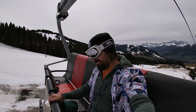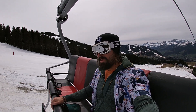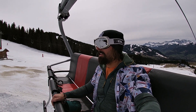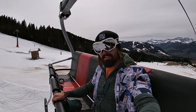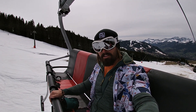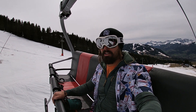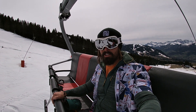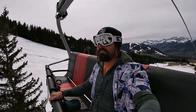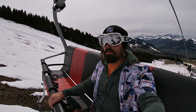The new ski boots are the Salomon S/Pro 130. The S/Pro range replaced the old X-Max range, which was one of Salomon's top sellers, and the 130 being a 130 flex is the stiffest boot in the range. These are the mid-volume version — they also come in an HV or high-volume version, which I initially thought I'd probably need because I've got very wide feet and high arches, but so far so good with the mid-volume version.